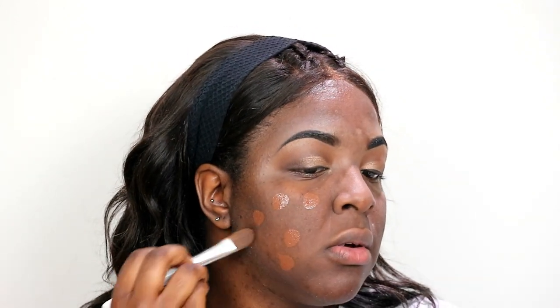Now we're going to jump to the base. For that, I'm going to be taking my NARS Natural Radiant Longwear Foundation in the shade Iguacu Dark 3. I'm going to use about four pumps. To apply, I'm going to be using my ELF foundation brush, but to blend it out I'm going to be using my Beauty Blender.